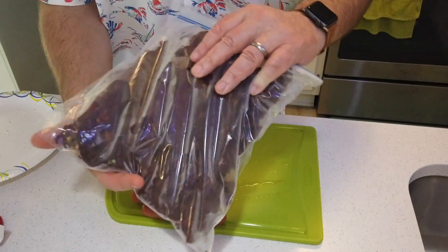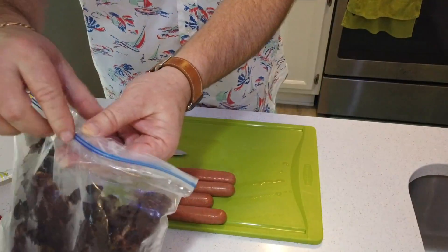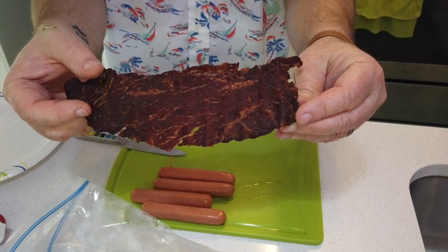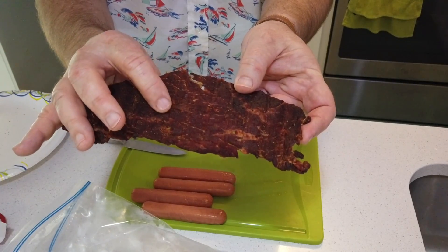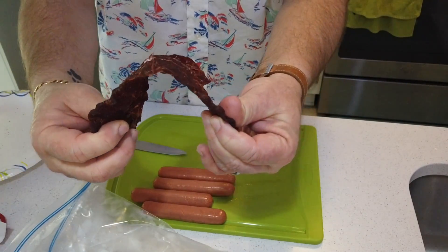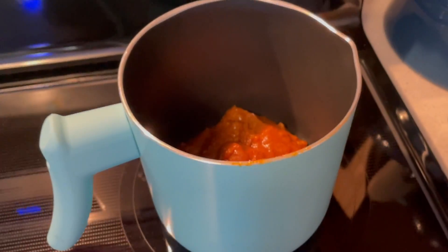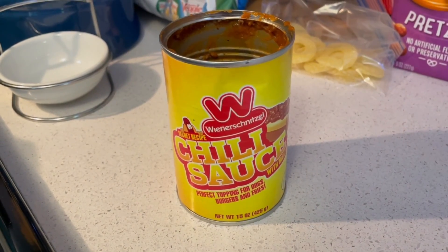I do want to show you this — look at that. That's my haul of jerky from today. That is pretty nice. Let me just pull a piece out of here so you can see it. Look at that — still little pieces of shredded pineapple stuck to it. Got a little bit of flex to it. That's perfect. Meanwhile, I've got the Wienerschnitzel chili sauce in here. I don't need a whole lot of it because we're just going to put that inside of these things. I went ahead and used the seal-a-meal and saved some of that in the freezer.